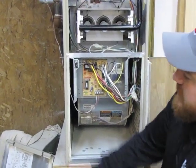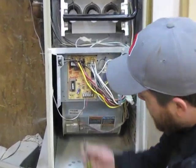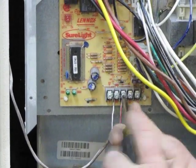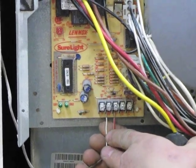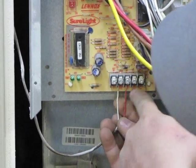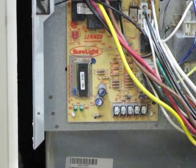The first thing you want to do is make sure the power is shut off to the system. After you confirm the power is off, you want to remove your thermostat wires. On this particular unit there's only two wires — some units may have three, some units may have five. The best thing to do is see what color of wire goes to what marking. White is going to W, R is going to R. Put those off to the side.